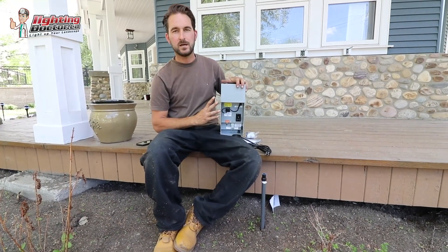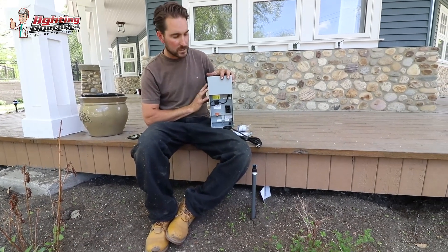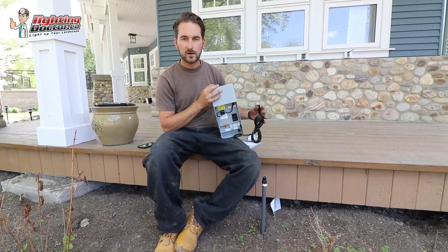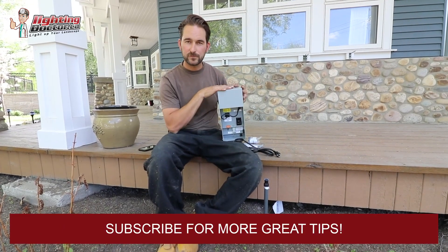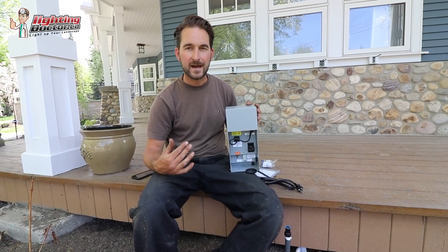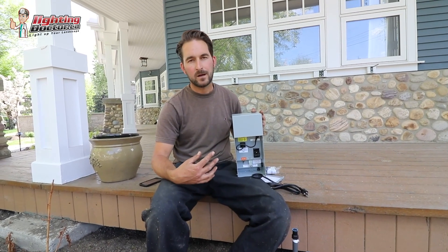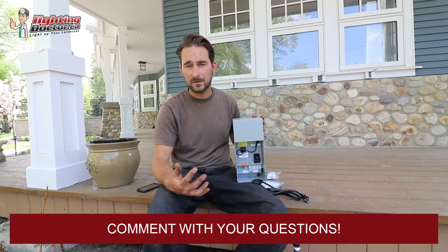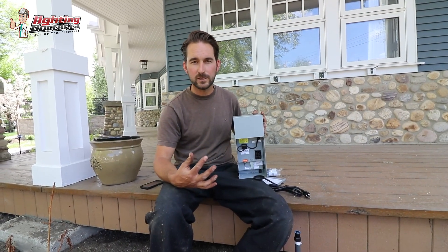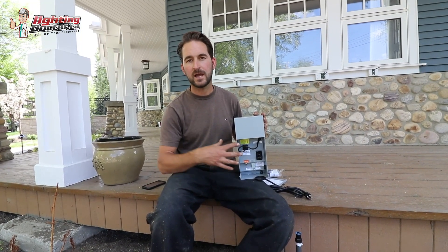The last thing I'm going to explain on this property is a transformer and how to size that properly. Anytime you're going to mount one, you want to mount it close to a GFCI receptacle somewhere you can plug it in. All it does is convert that 110 volt power from the house down to 12 or 15 volt for your system, and that's what makes it low voltage and safe to handle. I always get asked how deep you need to bury the wires — because it's low voltage, they really only have to be deep enough that you're not going to dig them up. There really are no regulations in our area as to how deep you have to bury them.